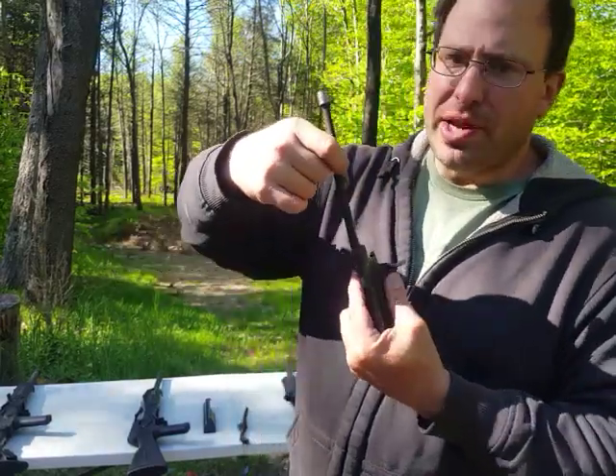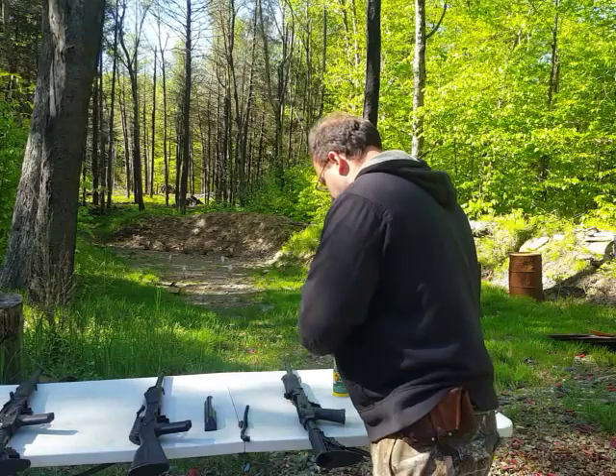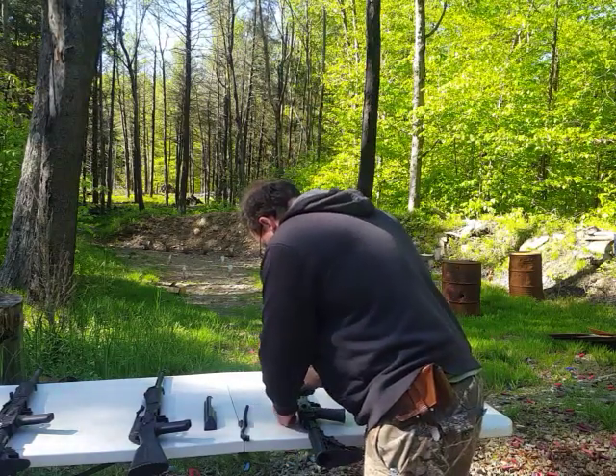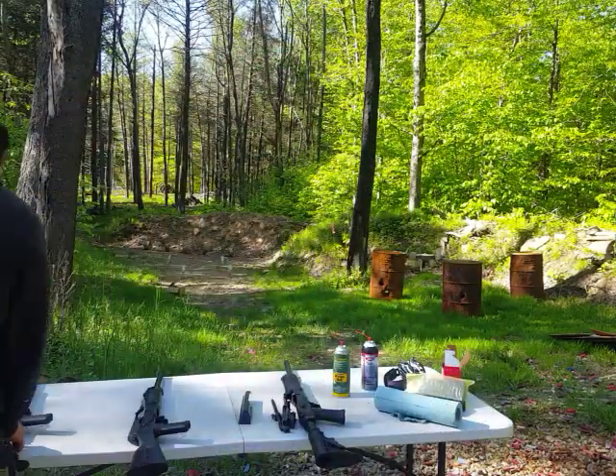This is the weak point of the Saiga 12 right there. Let me put this back together so I don't lose parts. I'm going to pull out the Lynx 12 and we're going to do it fast.